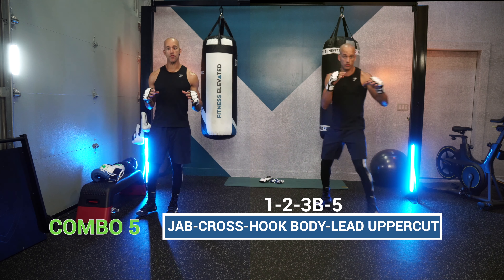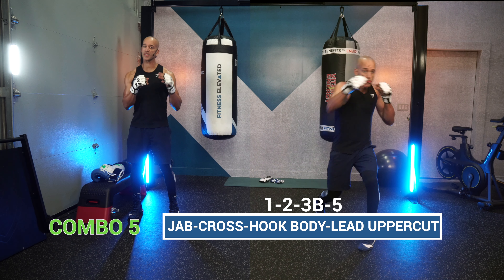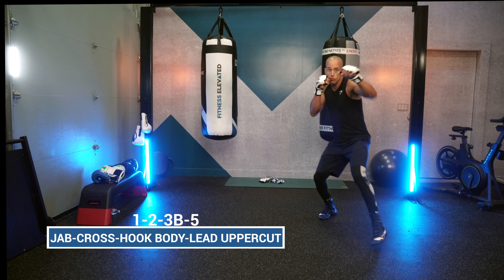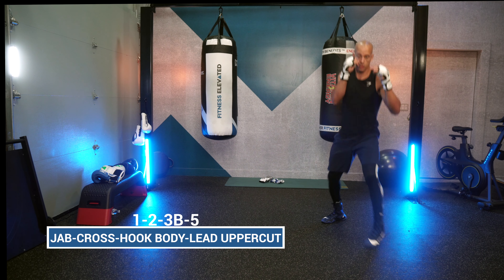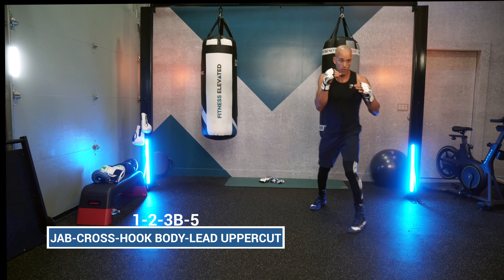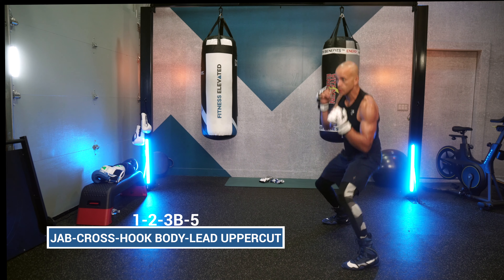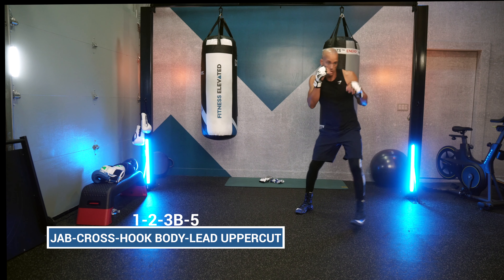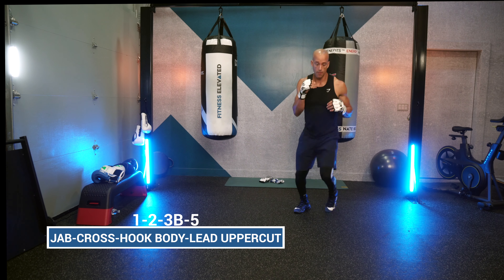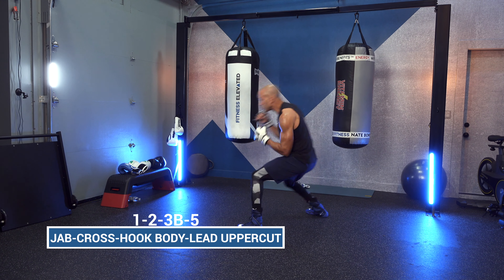Combo number five: the 1-2-3-body-5. You're working in with that 1-2, stepping into that jab cross, then a lead hook to the body, turning into a lead uppercut. You're working from the outside inside. Once you work that shot inside with strong power and speed, step back out, stay in position, and get ready to go again.